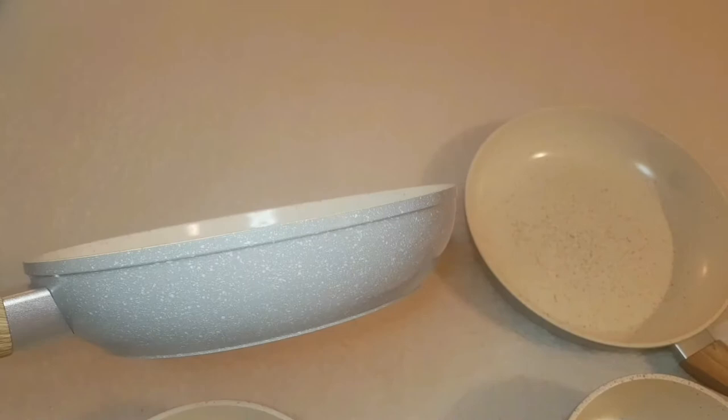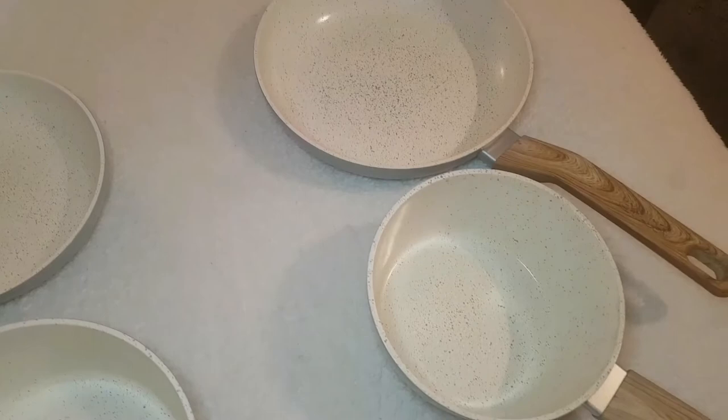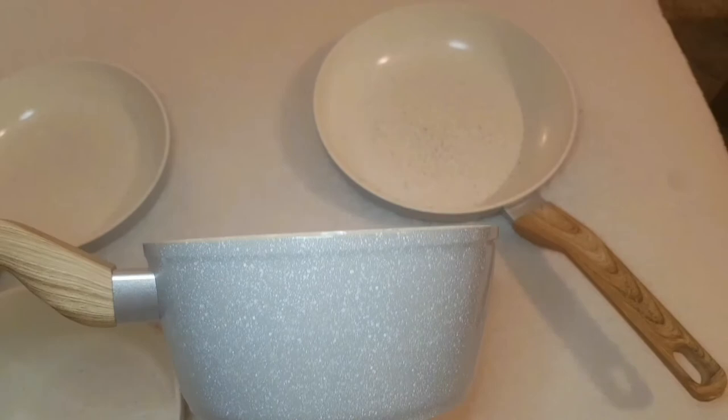Unfortunately, the frying pans are unlidded. They wash really well and have a really nice weight. One thing I want to point out: they are not oven safe, so be careful with the handles. The handles are actually plastic with a wooden effect.